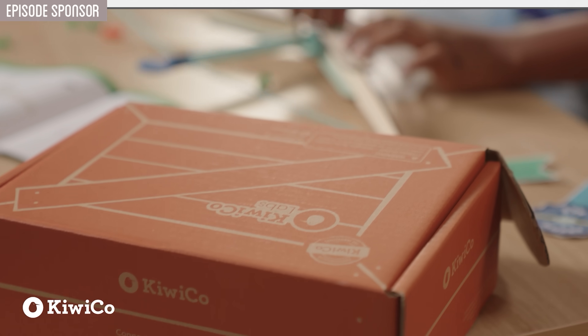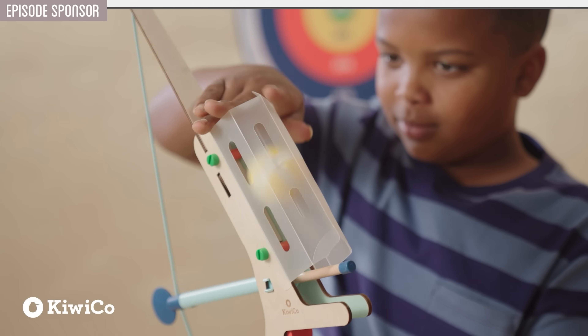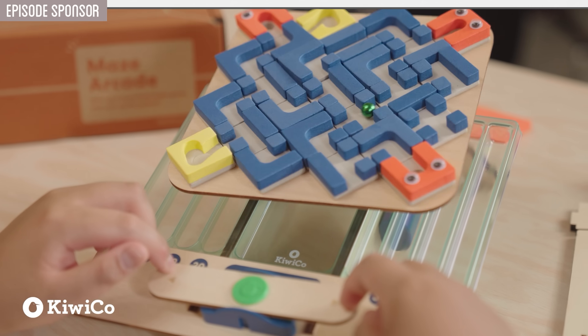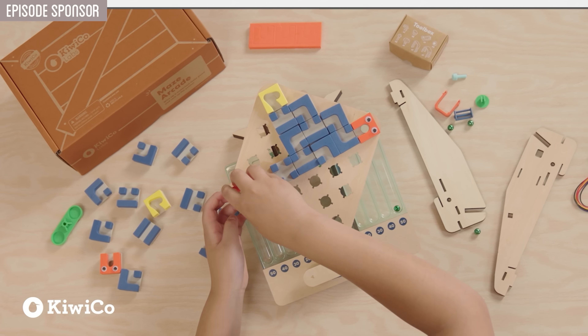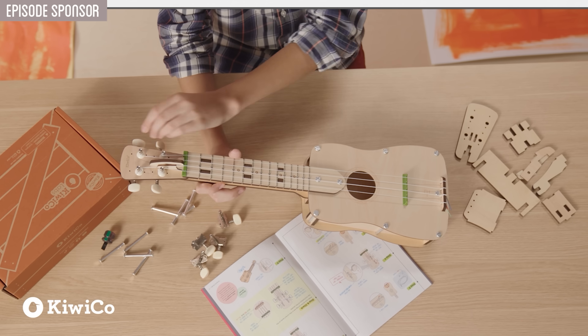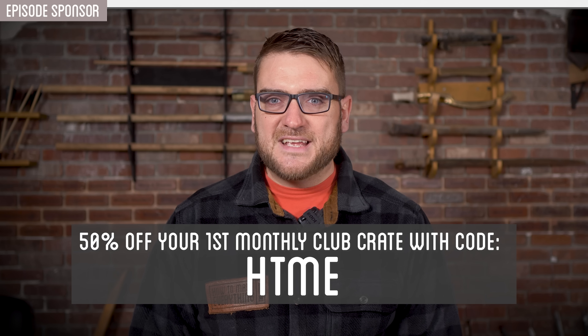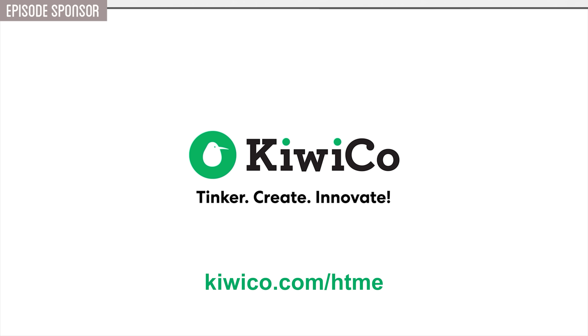What I love most about KiwiCo is how it encourages kids to think creatively and build real skills over time, whether it's engineering, robotics, or even art techniques. There's something for every interest and skill level. And the best part — these projects aren't just one and done. They're designed to be played with and enjoyed again and again. As someone who loves making things from scratch, I really appreciate how KiwiCo inspires kids to be hands-on and curious about the world around them. And as a bonus, it's a great way to spend quality time together without screens. Use my code HTME to get 50% off your first monthly club crate, or go to kiwico.com/HTME. I think you and your kids are going to love it.